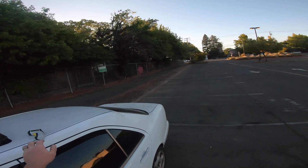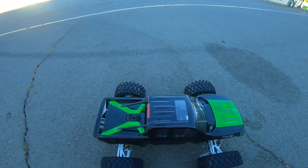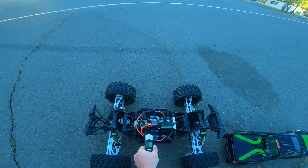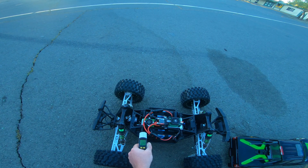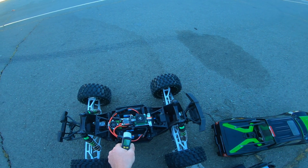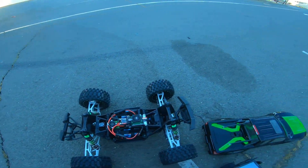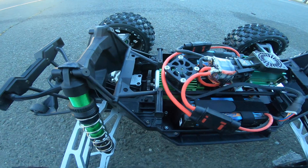Let me get the temp gun and see what it's saying. I do have a good fan on it with a heat sink. Yeah, it's pretty good, so I probably should gear up some, because this motor does not appear to be hot at all. ESC, of course, is totally fine. So here we got the Mod 1 gears in there.